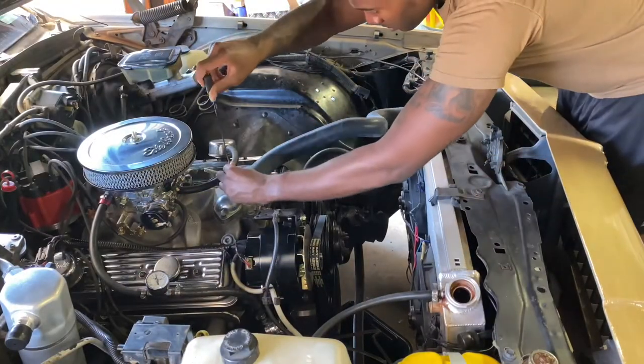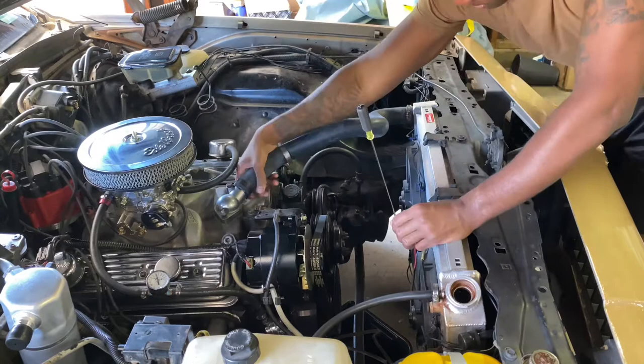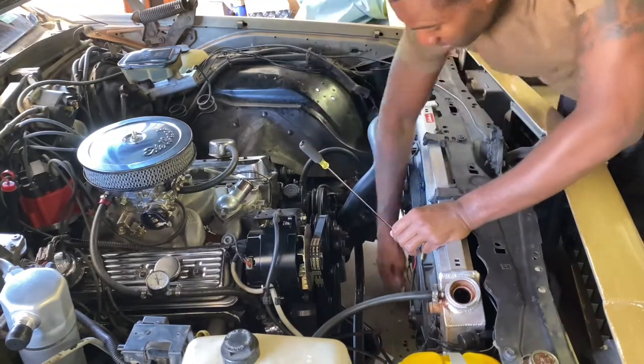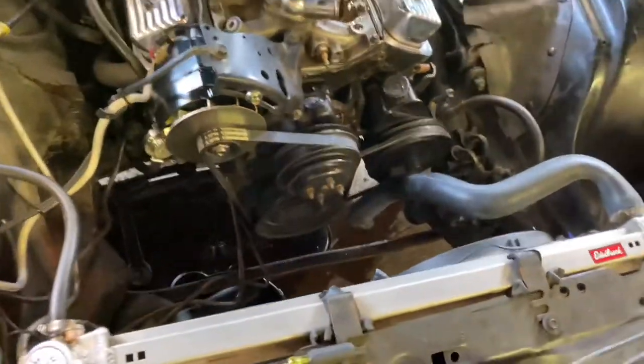Alright, so right here I'm going to be taking off the upper radiator hose. I fast forwarded a little bit so we can expedite the video. Dropped it in there — hose kind of fell, had to pick that up. It's all good. We're still draining it. Alright, so I got it out. See everything dripping. I'm going to have to do a little bit of cleaning up. I got to clean up before the wife gets here — you know how that go.